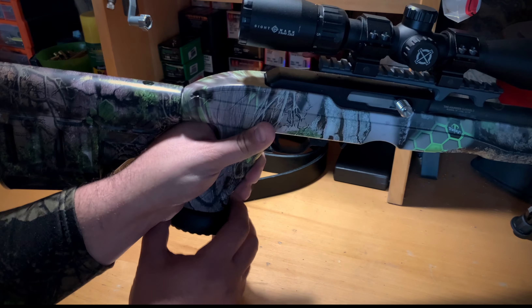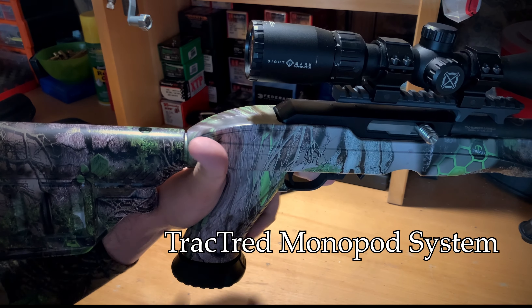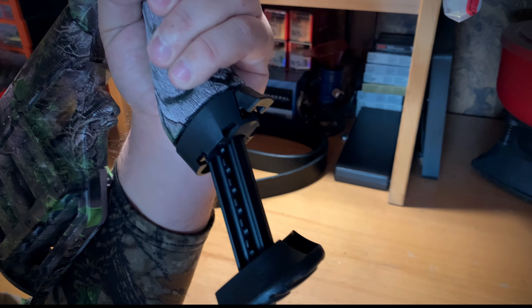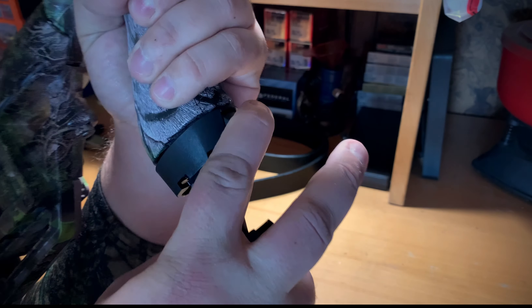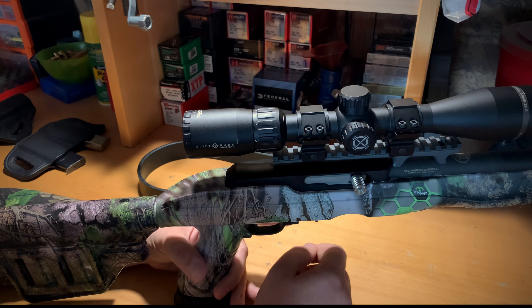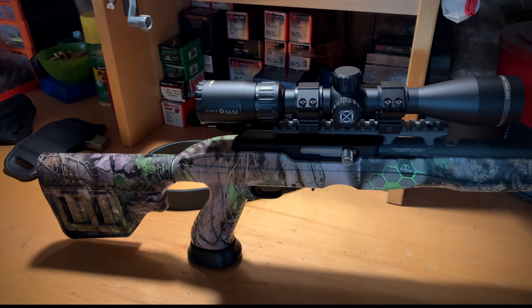Let's get into the monopod system real quick. It is spring-loaded and comes out to about three and a half to four inches — looks a little bigger on video than in person. It's all adjustable in what I think are quarter-inch or half-inch increments. It sits right up in there, has a nice tight grip system, and you can really get down and enjoy this rifle on the bench.